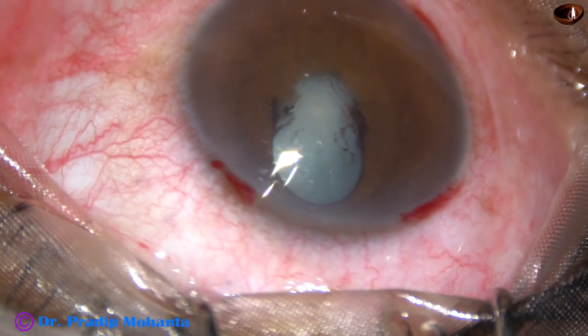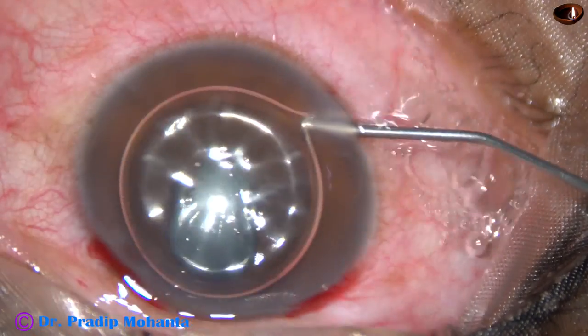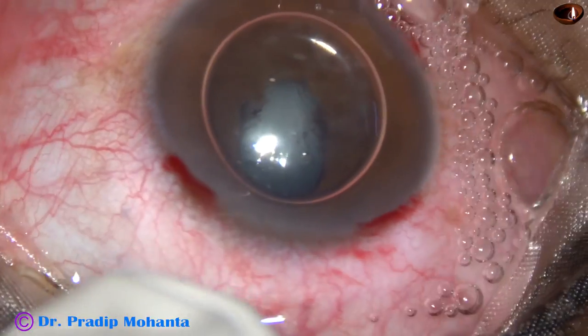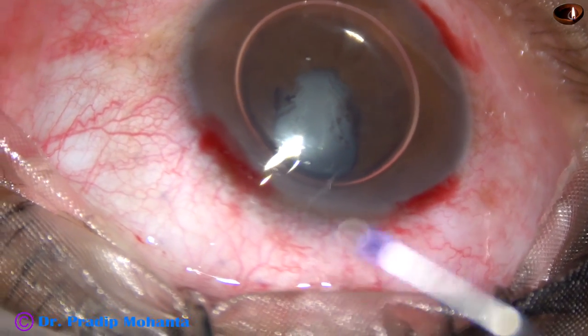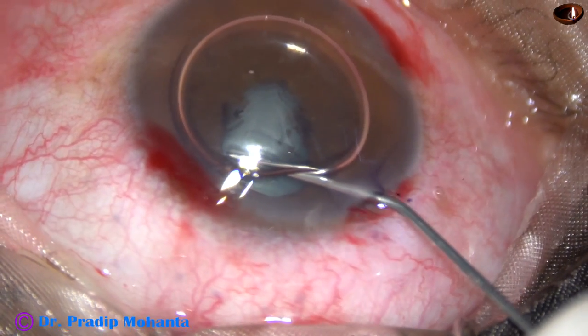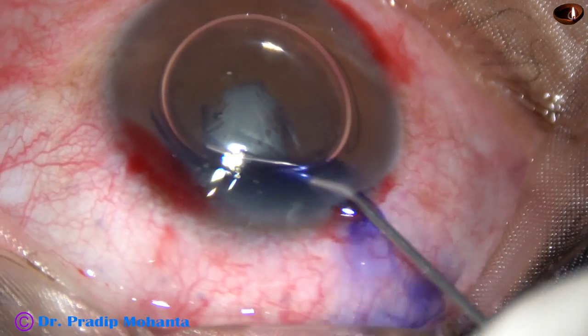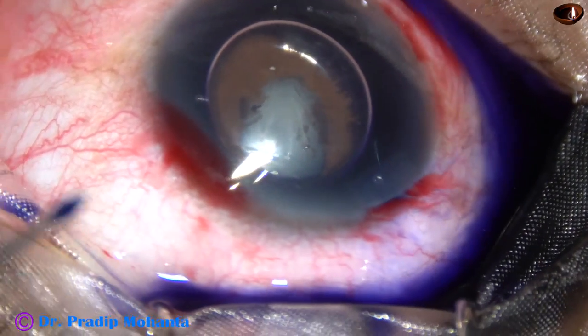So two side ports and one main wound. Now I inject an air bubble and then inject trypan blue dye. I have to inject trypan blue dye behind the iris in this case. So I go behind the iris and inject some dye.